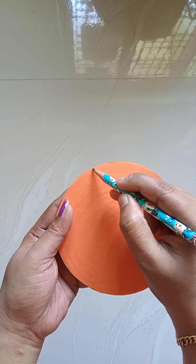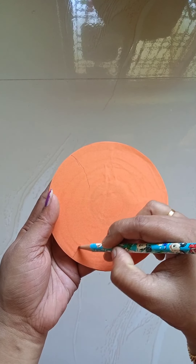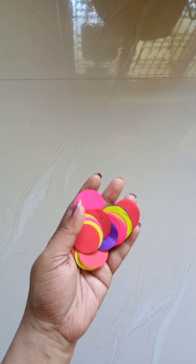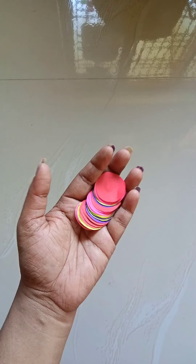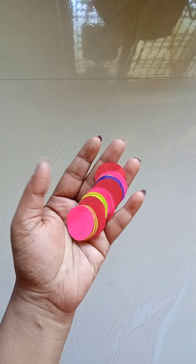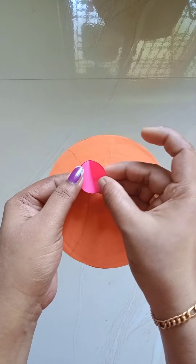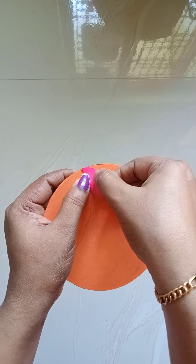Put the color paper on this side. Cut the color paper on this side. Now we have to cut the paper in a round shape.